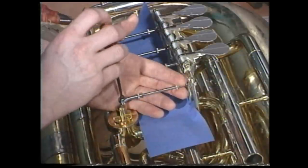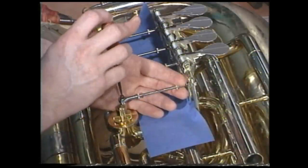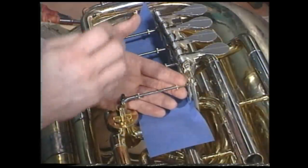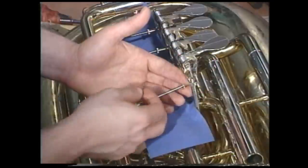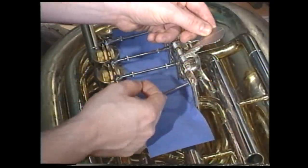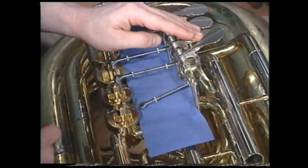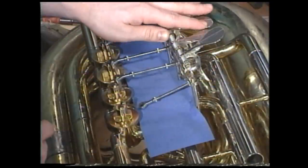In this case, the uni-ball screw. This would be the same procedure for the S-link or for the ball and socket. As the screw is removed, gently release the linkage. Now repeat this procedure for all remaining paddles.